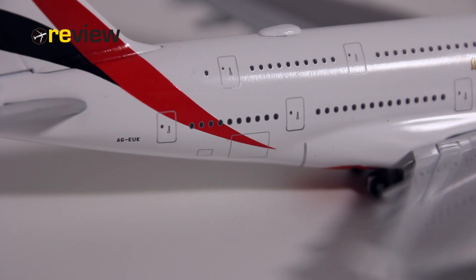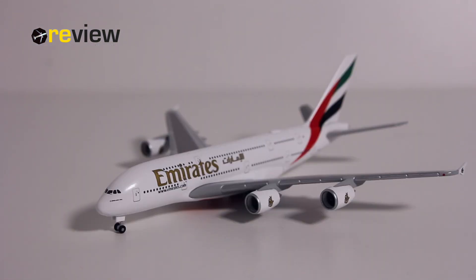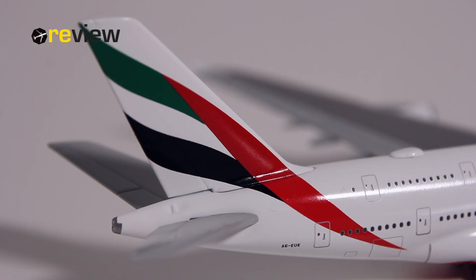Last but not least, we also have the doors to the cargo compartment here in the back side and here in the front side of the aircraft. So there we have it — it only took me 179 episodes to get to an Emirates A380, which seems a bit strange considering that Emirates by far is the largest operator of the A380. But I finally got around to it and I am not disappointed — it is a really nice aircraft model.